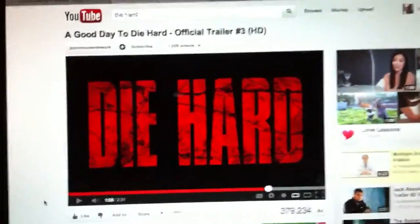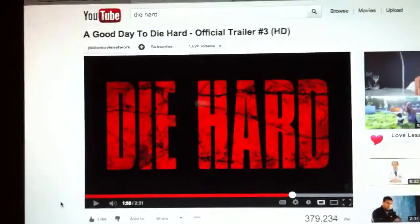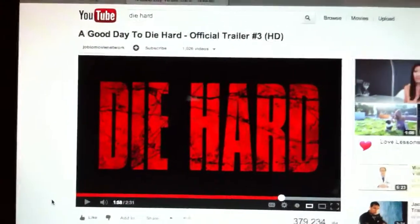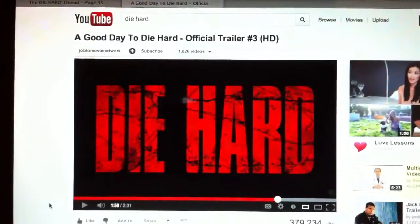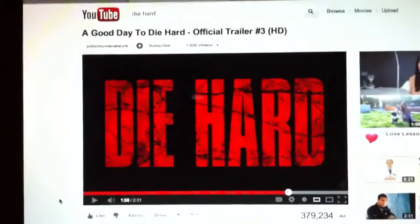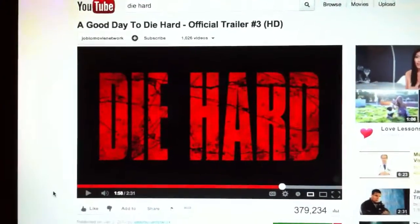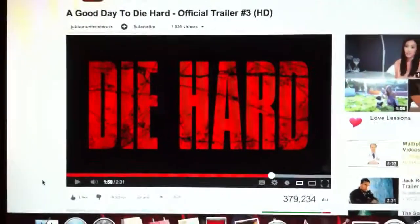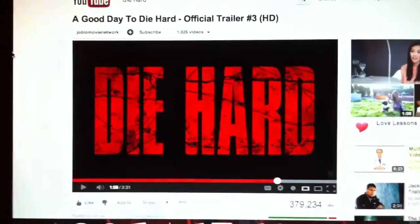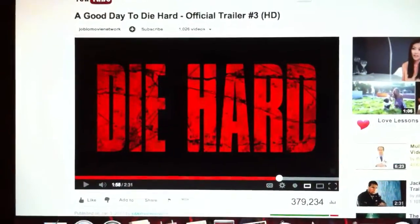All right, what's good everybody. As you can see, on February 14th a new film in the Die Hard film series comes out, and I kind of want to do another contest here. My idea going on right now is grabbing another collector off of YouTube to help me out with this.